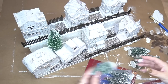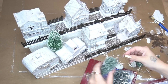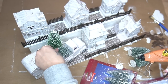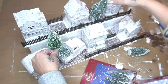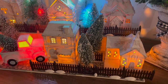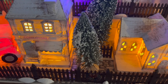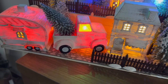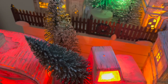Once I was done with the road, I started adding all of the trees. Originally I was going to do something different, but I found these trees look the best. I also picked up the LED trees, so two of the trees light up — they're absolutely gorgeous. I love that this looks totally different whether it's lit up or the lights are off. I ended up gluing a tree to the back of my truck and I absolutely love the way it turned out.